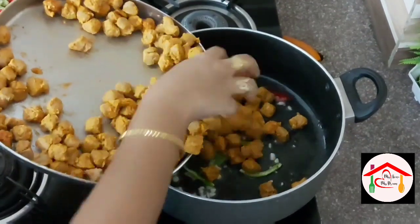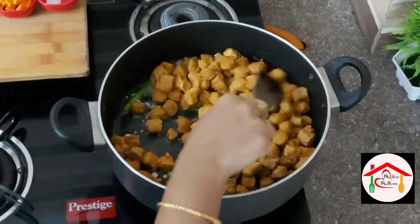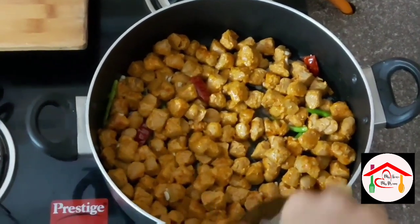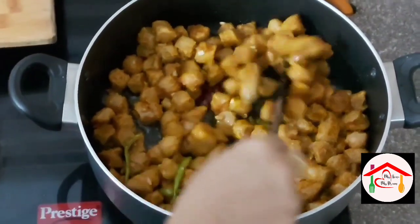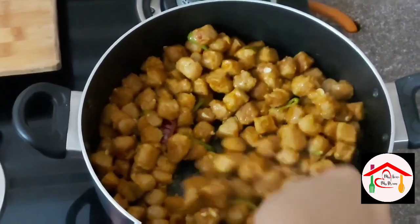Now I will put the marinated soya chunks into the pan. We are doing a shallow fry, not a deep fry. Shallow fry — we will make them crisp on the outside and soft on the inside.